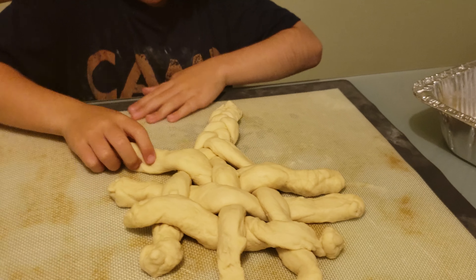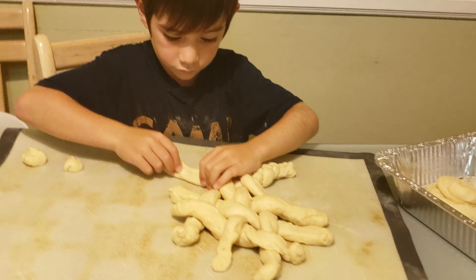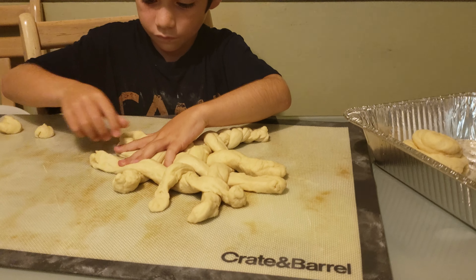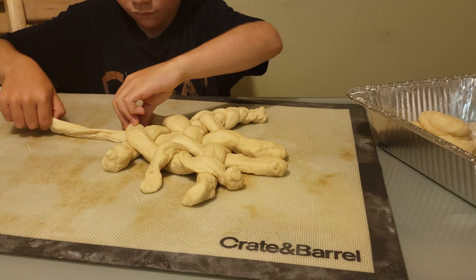Now you pull your other side to make the braid on that side. We watched one video on YouTube about how to do this, and now Alicia wants to make his own YouTube tutorial.